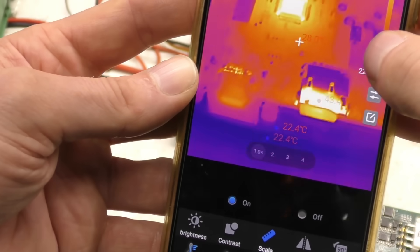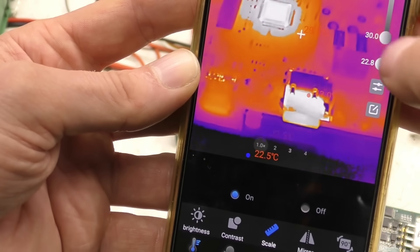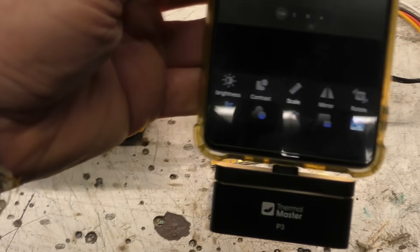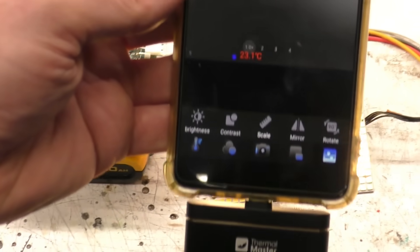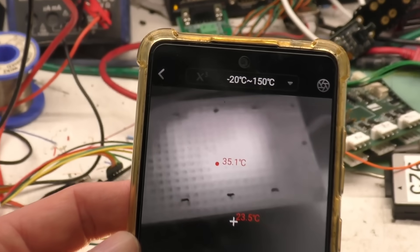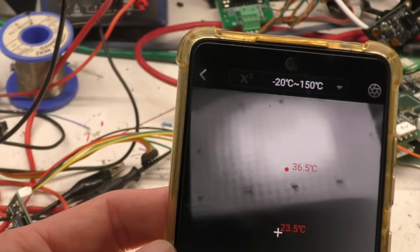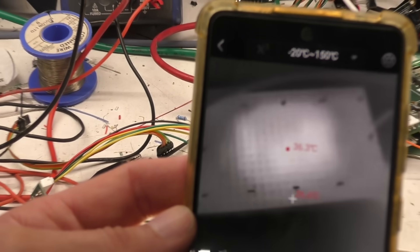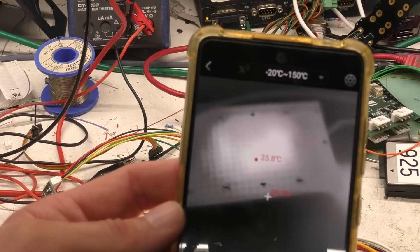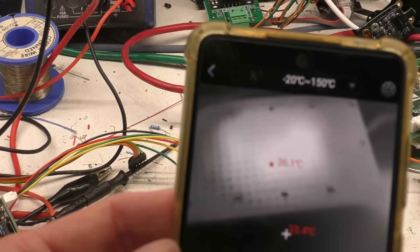You can set the start and end points of the scale so you can look at something in a very specific range. Looking at the front of the board, you're basically seeing the heat from the back spreading out over the PCB — there's no significant heat coming out of those leads. This is a four-layer board with planes on the insides, so the heat just spreads out fairly uniformly.